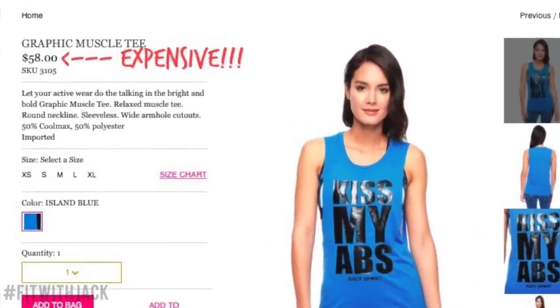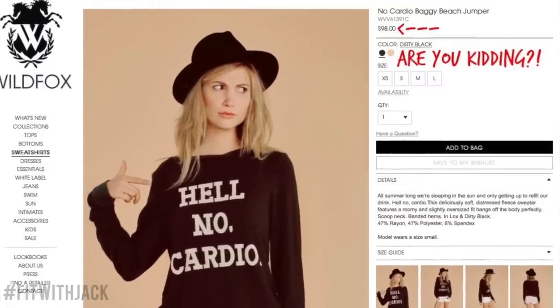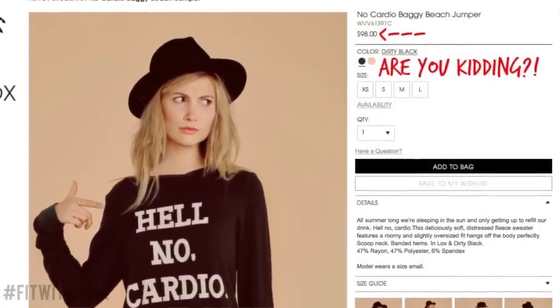I wanted to get so many more from Juicy Couture, and I've also seen some really cute ones from Wild Fox that are about $100. And personally, I think that's way too much to spend on a workout shirt, so I was inspired to just create my own. All of these designs you're about to see were inspired from shirts that I've seen online.